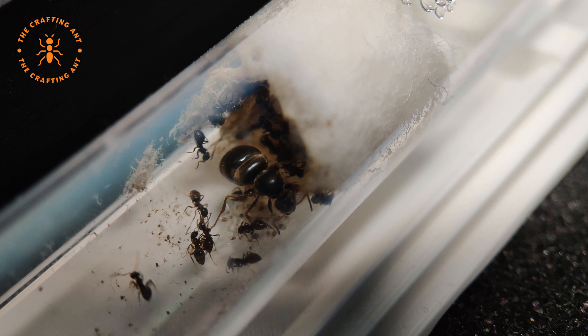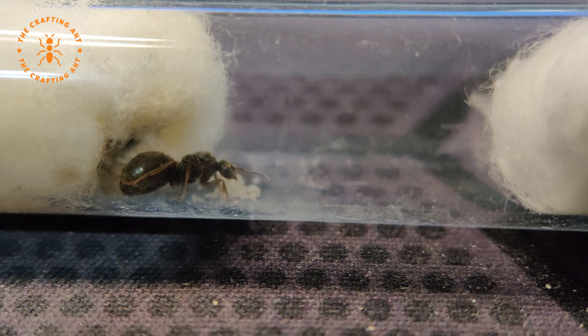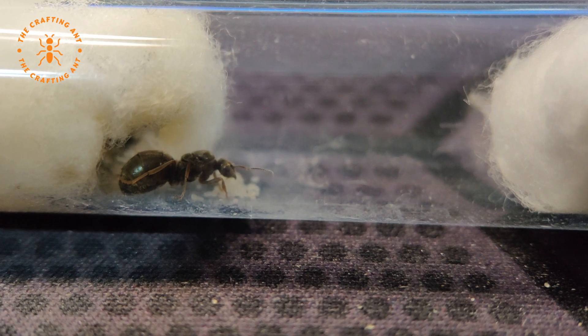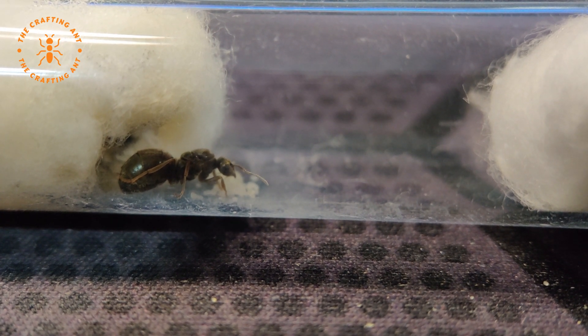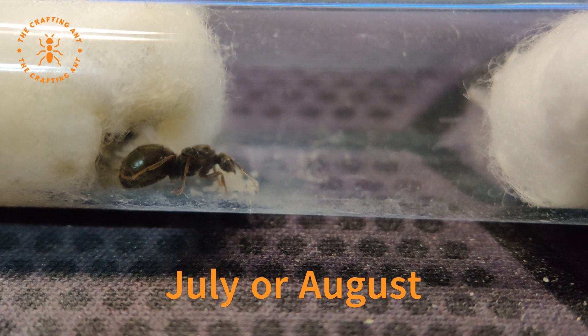This species is widely available in shops around the world. Because of its endurance they are easy to ship. Of course you can also get them from the wild. It is possible to dig them up, but it is easier to wait for their nuptial flight, which occurs in the summer around July or August.